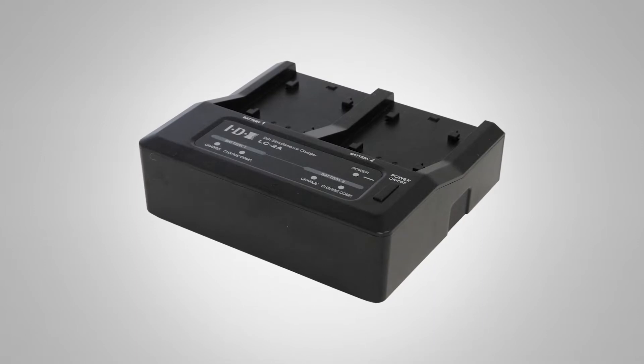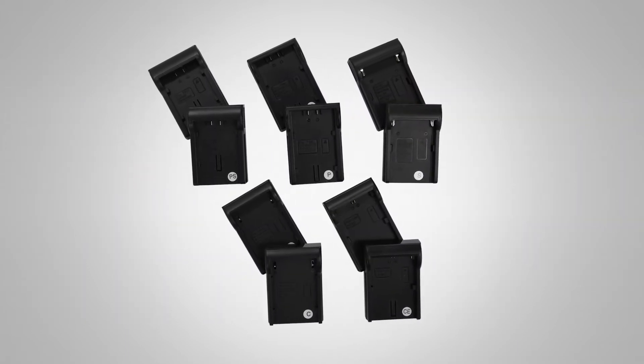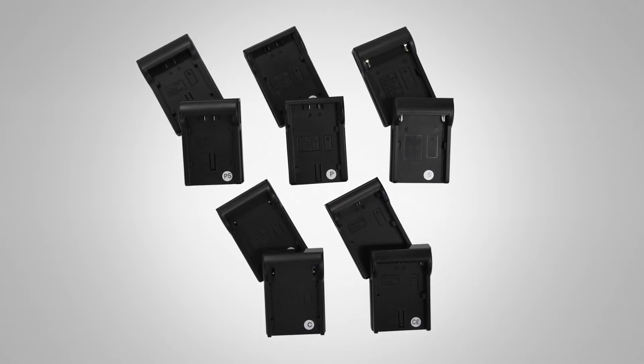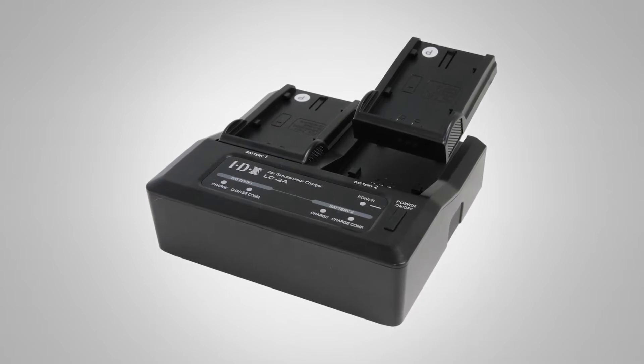One very interesting and well-received item — especially in rentals and any situation where you have 7-volt batteries from varying companies — is the LC2A. This is a 7-volt battery charger that comes with inserts: one marked 'S' to charge Sony batteries, one marked 'P' for Panasonic batteries, and one for Canon batteries. You can simultaneously charge two batteries, even if they're from different companies, on this LC2A.